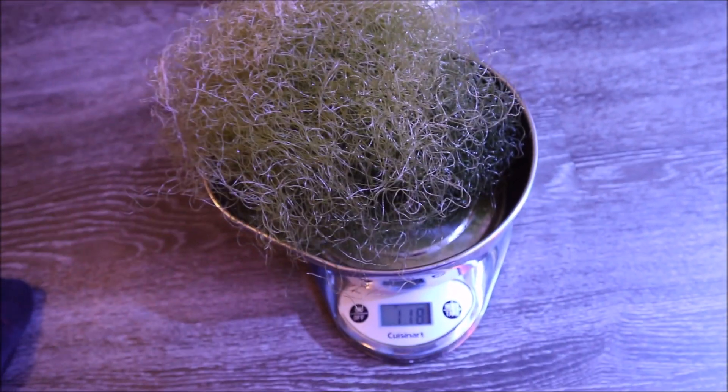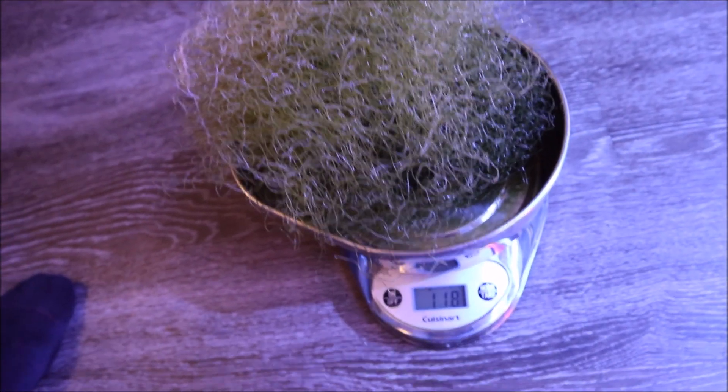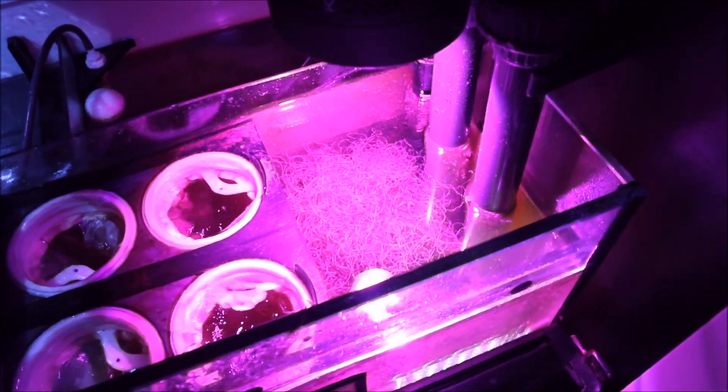Two weeks after the last harvest, we have harvested 118 grams of chaeto, so it seems like it's slowing down. It's quite hard to tell — I didn't harvest as much as last time, but there definitely is less in there, so hopefully that means things are moving along.